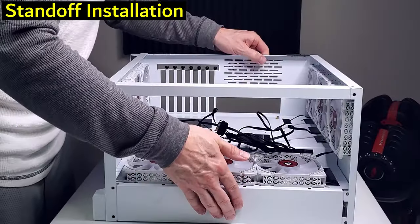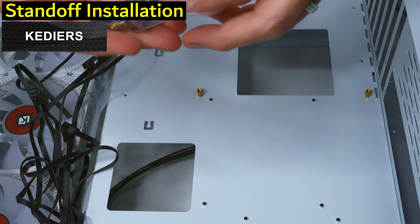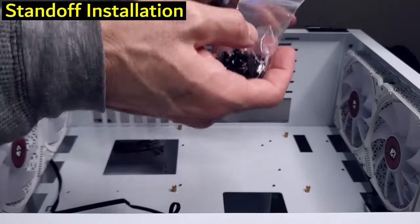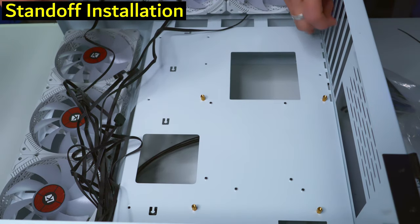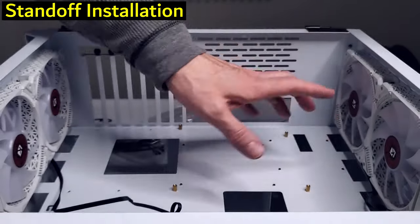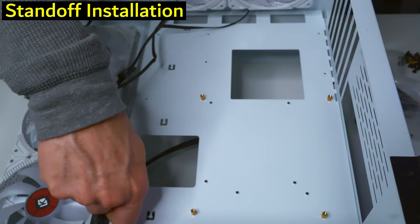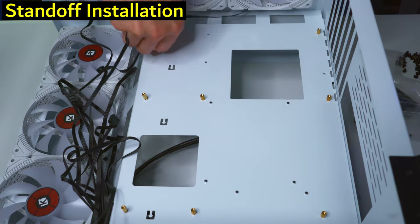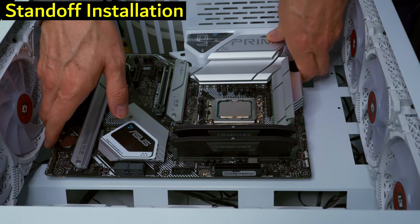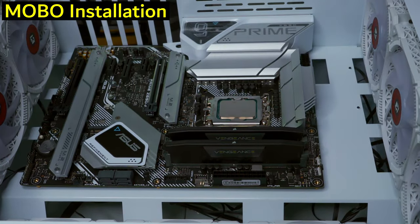The PC case is Kettiers — it comes with standoffs, motherboard mounting screws, a remote for the RGB fans, and zip ties. We need to add standoffs in the correct positions so the motherboard sits low enough to leave plenty of room for the radiator. Then we line up the motherboard with the standoffs and screw it in — no I/O shield to worry about.